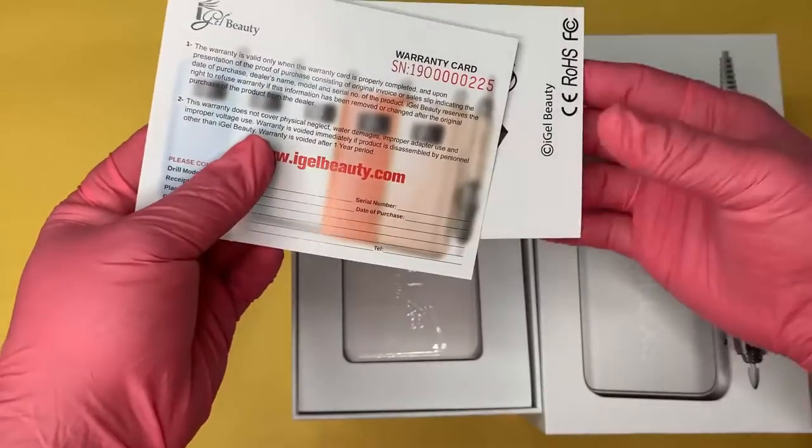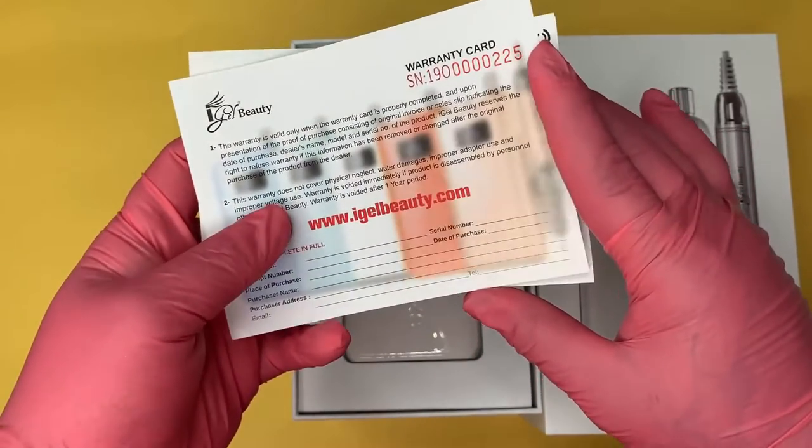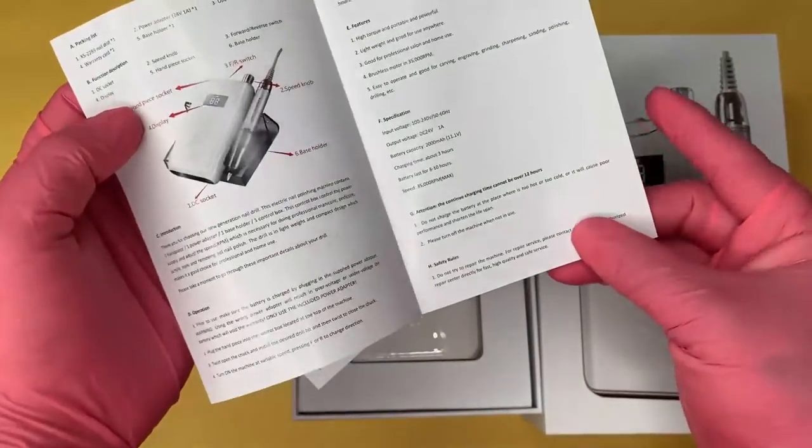First, we have our warranty card. You want to make sure you fill this out immediately. We also have the manual for the E-File, and when you open it, you can find out how to operate your E-File.